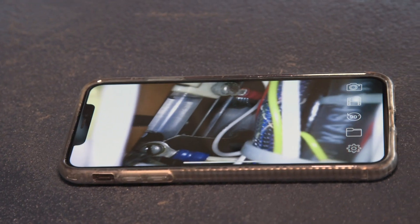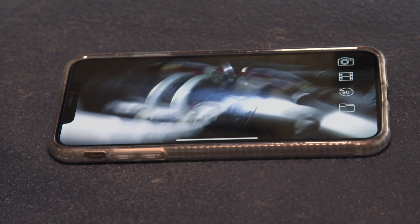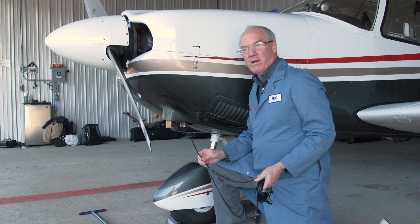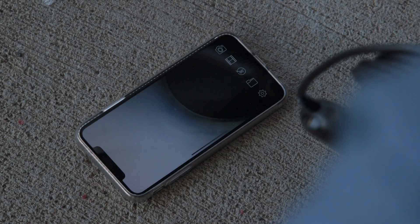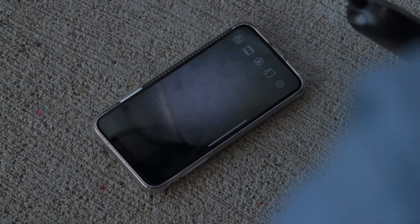So let's say I want to look under the instrument panel. Normally I have to get upside down and crawl under there, and it's pretty uncomfortable in some of these small airplanes. With this camera I'm just going to stick it up there and take a look. Here's another great use for this inspection camera: it's really important to inspect mufflers for wear and for the baffles inside to see if they're coming apart. All you have to do is stick it right up the muffler and you can get a perfect view of what's going on inside there.